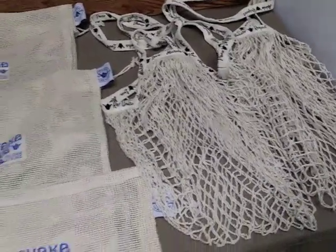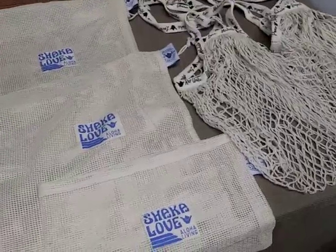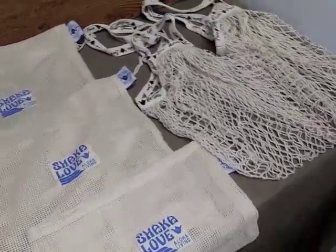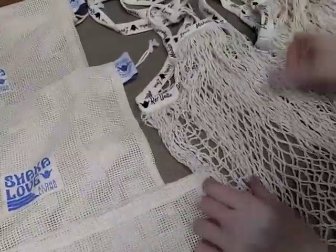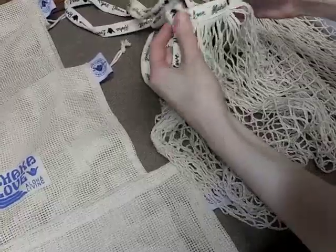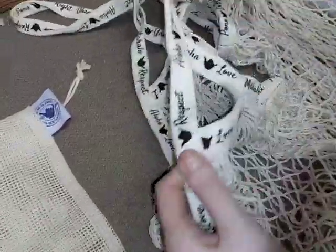The drawstring mesh bags are ideal for storing all of your produce, from the very small to the very large. The large capacity totes show off Chakra Love's Aloha spirit by including Hawaiian words on the tote handle.